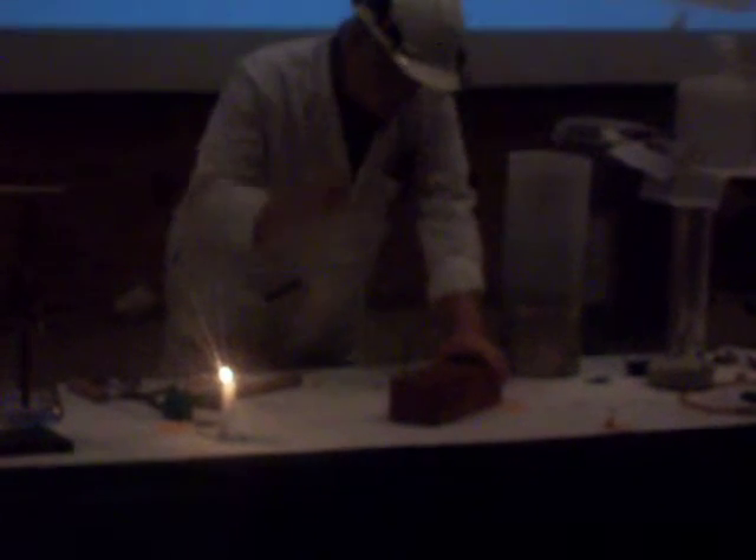Hard enough that I'm going to use it to hammer this nail into the block of wood. So we're just hammering it all the way down into the block of wood.